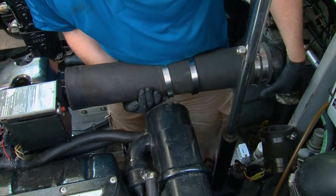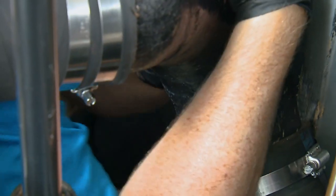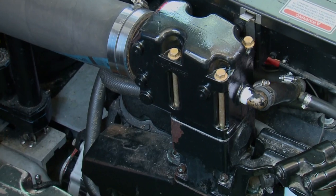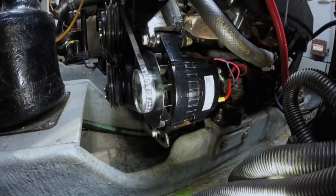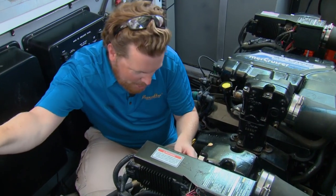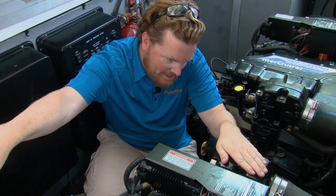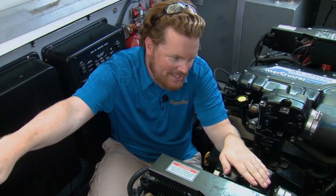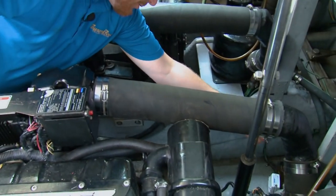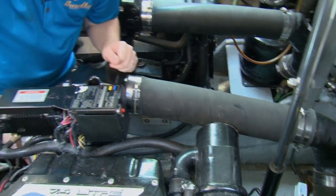Teflon tape on there to make sure the seal is hunky-dory. Now we'll put this back on — no leaks from the raw water, nice and cool on top. We're getting the water through, no drips on the exhaust. Job done.